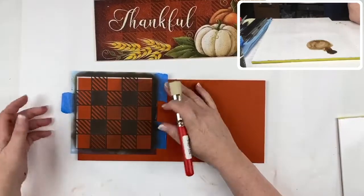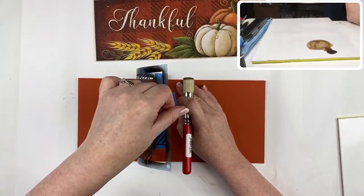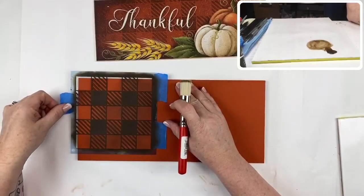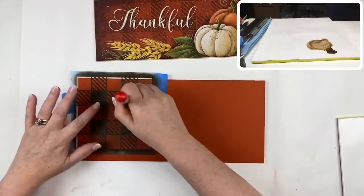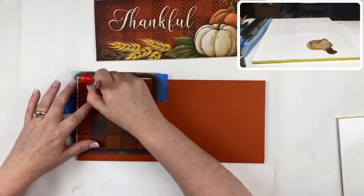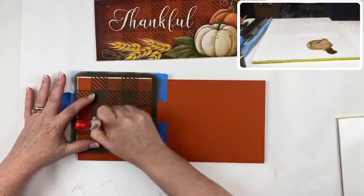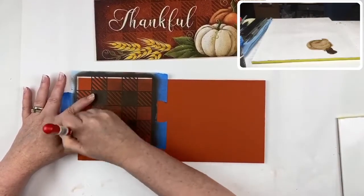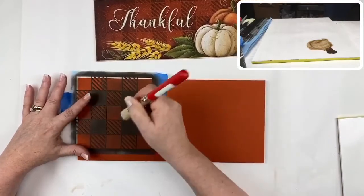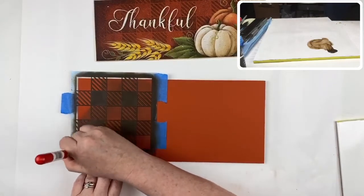Since it's taped in place, if I want to check how it looks I can simply lift up the stencil and then come back in. You continue to do this until you have the whole surface covered. I'm going to finish out just this section and then we'll move on to talking about the glazing.